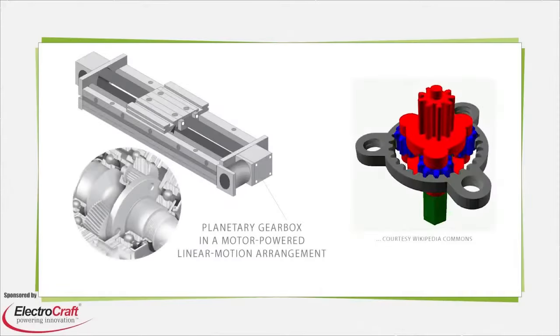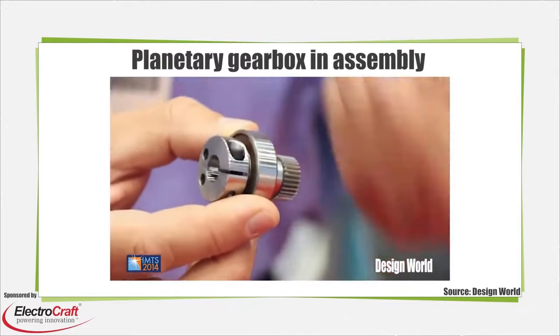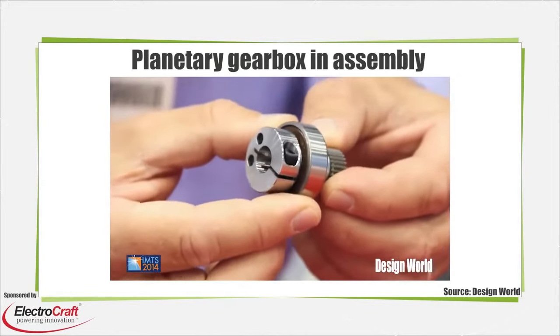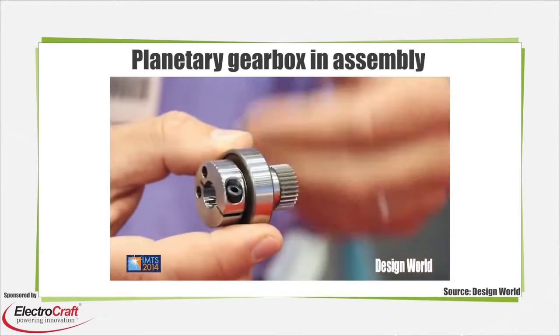A planetary gearbox is a contained gear train that takes the form of a mechanical component containing the gear series. Planetary gear sets may be the most common arrangement in integrated gearboxes. The planetary gearbox connects directly to a precision motor either through a coupling or, in an increasing number of cases, direct integration by the motor manufacturer.